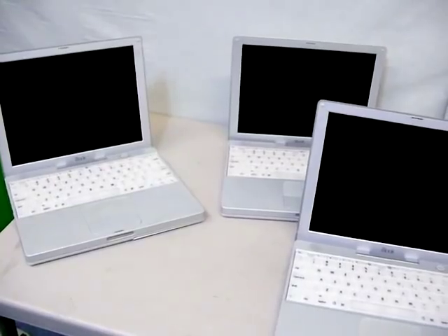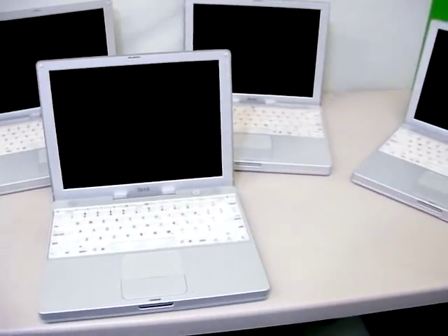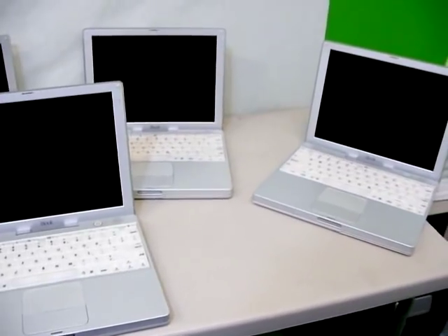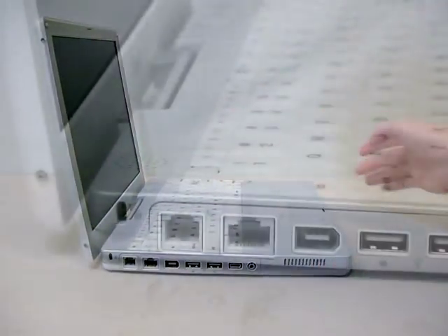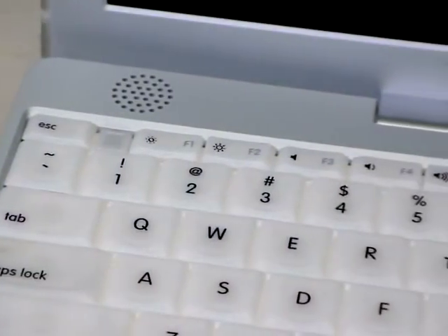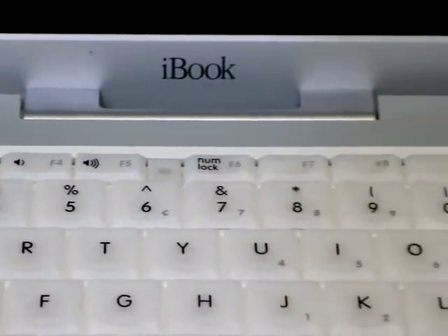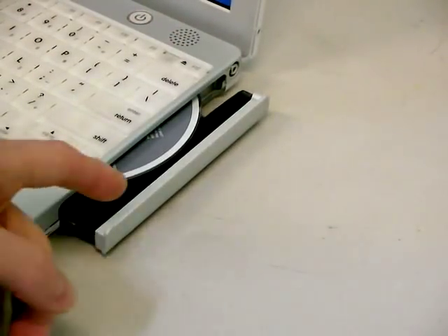After the clamshell was discontinued, the next iBook is informally known as the Snow iBook. There were over 20 versions of this and they're very difficult to tell apart. The first version used a 500 megahertz CPU and the last version used a 1.42 gigahertz CPU. Even though they all look the same, there are considerable differences internally. I typically just deal with the 500 and 600 megahertz versions.